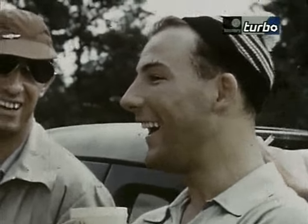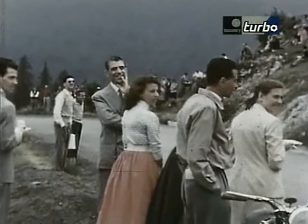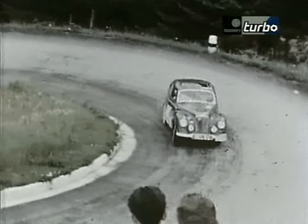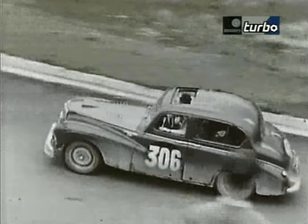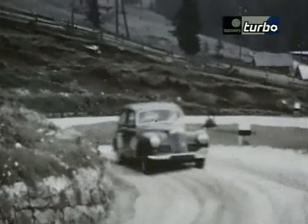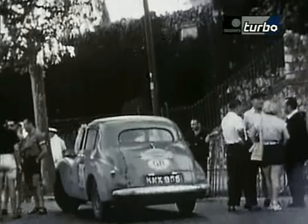Stirling drove a Sunbeam Talbot 90 in the 1952 Alpine rally, and he astounded everybody by coming second overall.